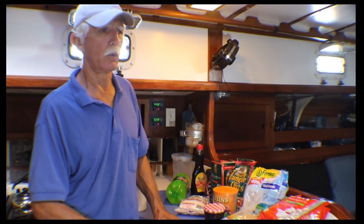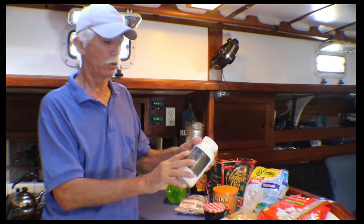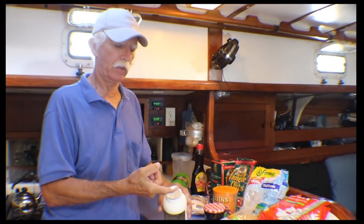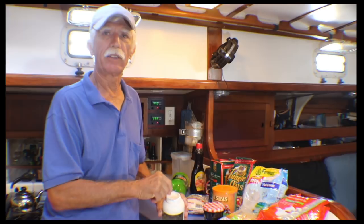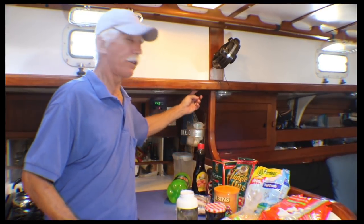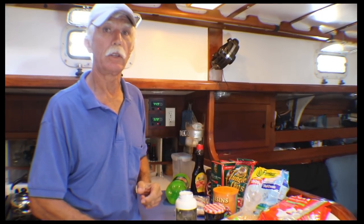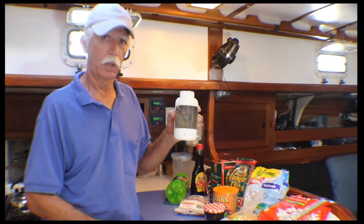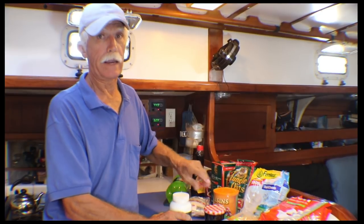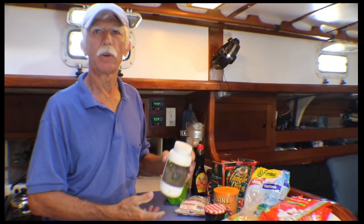Cockroaches can be a big problem in some foreign countries — we had them once. What it takes to get rid of them, and also ants, is boric acid. It's a white powder. You mix it with sweetened condensed milk to make a thick paste, then put that paste behind areas where cockroaches might crawl. It dries and stays there. They come to eat the sweetness in the condensed milk, ingest the boric acid, and it doesn't take long to get rid of the whole infestation. Boric acid is actually quite benign — they use it for eyewash.